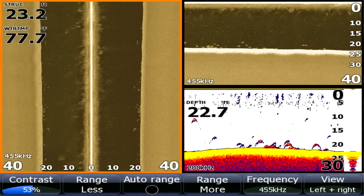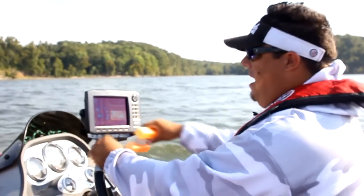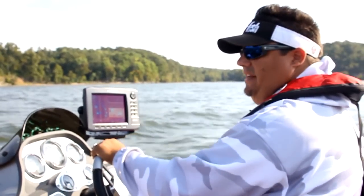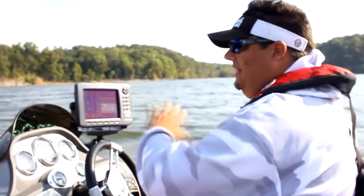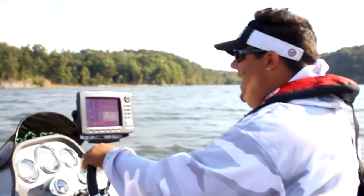You can see them. Those bass, when they're bass, they're usually orientated horizontally on the bottom. When they stack up tall, that's usually not bass. For whatever reason, that's not how bass like to group up unless they're suspended high and really not active.